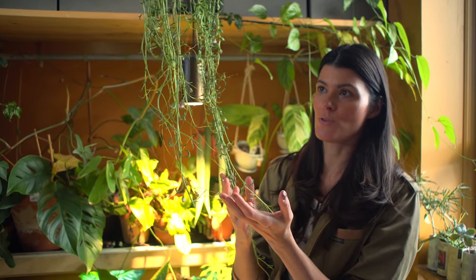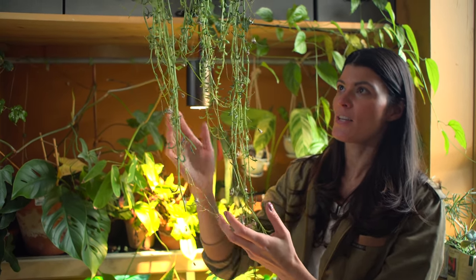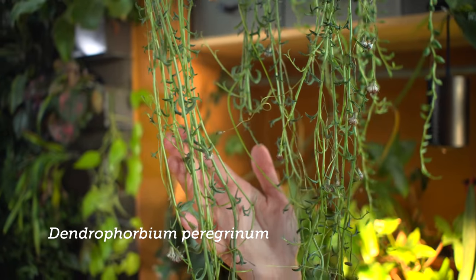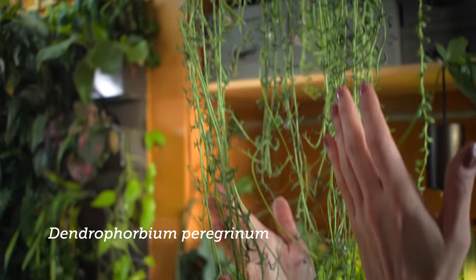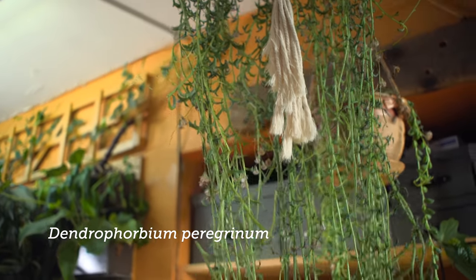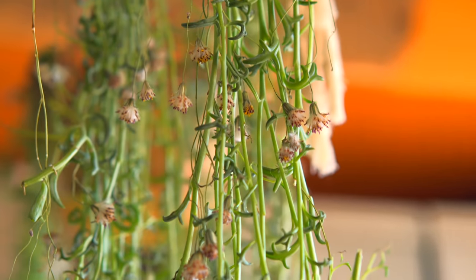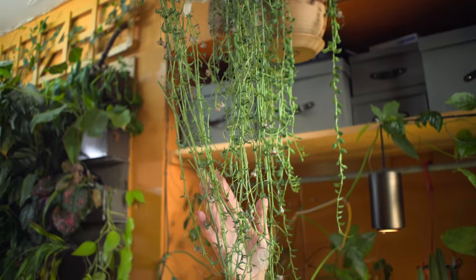The next one is a mysterious plant — I really think it should be placed in Curio, but the taxonomic literature lists it as Dendrophorbium paragrinum. It's also known as string of dolphins, and I've heard it's a hybrid plant, so there's a lot of uncertainty. What I am certain of is that it makes a very beautiful hanging basket plant, and being a succulent it needs a higher-light area.